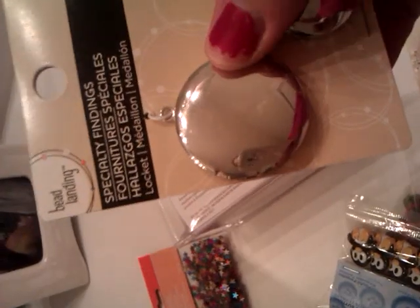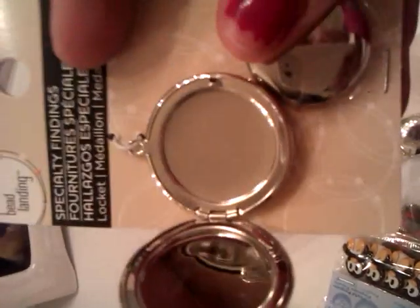And I found these that are really cute — they're lockets, they open up so I can put a picture on each side, and then I'll just pour resin in them. These were actually $3.99 for both — there's a big one and a little one. I thought they were really cute.